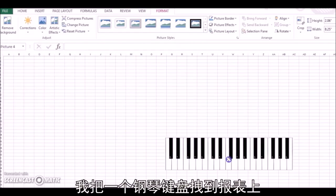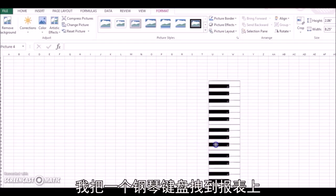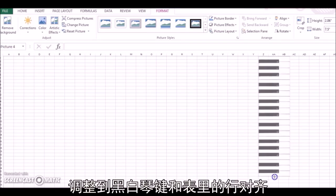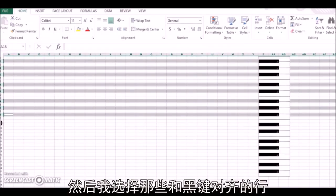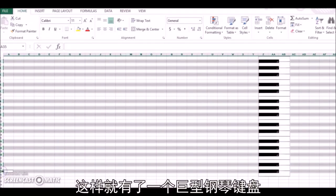I just dragged one piano keyboard onto the spreadsheet, manipulated it until the piano keys are all perfectly matched with the rows. Then I selected the rows that go through the black keys and colored them gray. And there you have a giant piano keyboard.